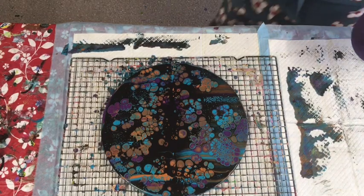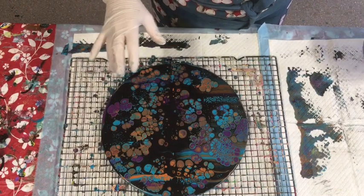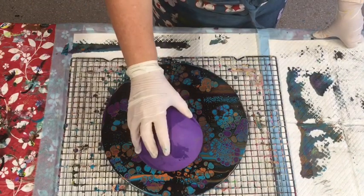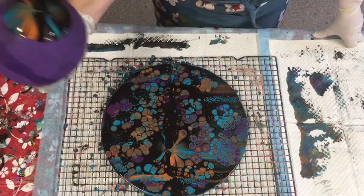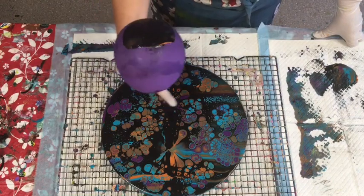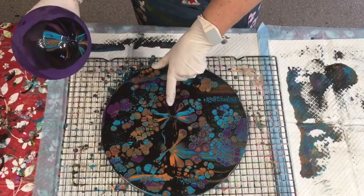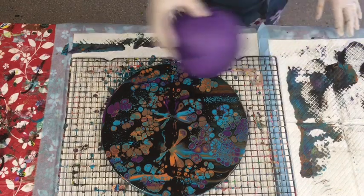For anybody that would like to just leave it like that, that's absolutely fine. But for people that want to balloon-kiss it, this is what I normally do - just press it in and take it out. If you've got colors underneath, this is what brings those other colors up. You can see it's coming up - just give it a few balloon kisses.